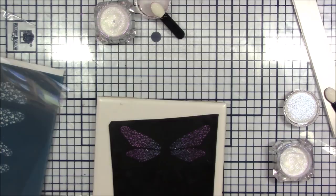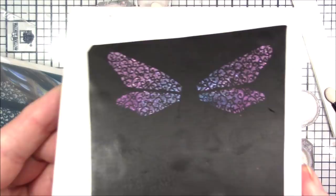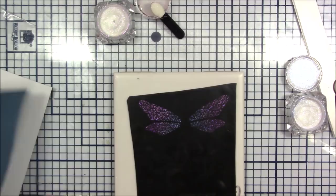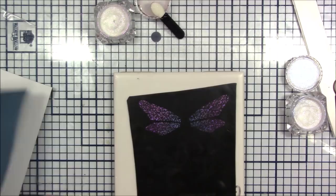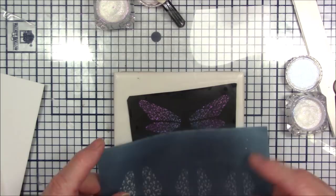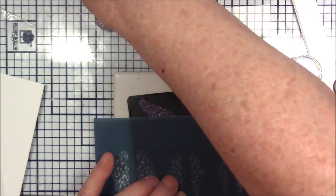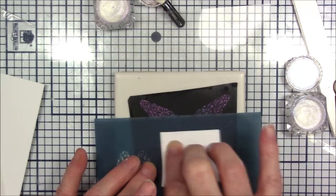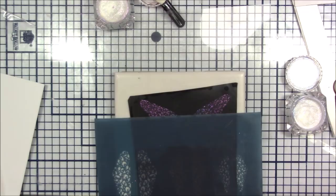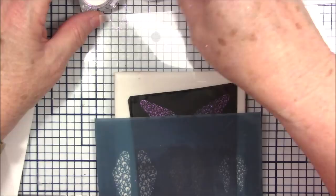Oh my goodness, look at that! I'm going to lay this acetate over here — I don't think it's going to interfere but I don't want anything to take up any of the mica that's on the clay. I'm going to put the shiny side down again and burnish it with my cardstock, just to make sure it's all covered. Then I'm going to start with the purple, which in this case ended up being more of a pink.